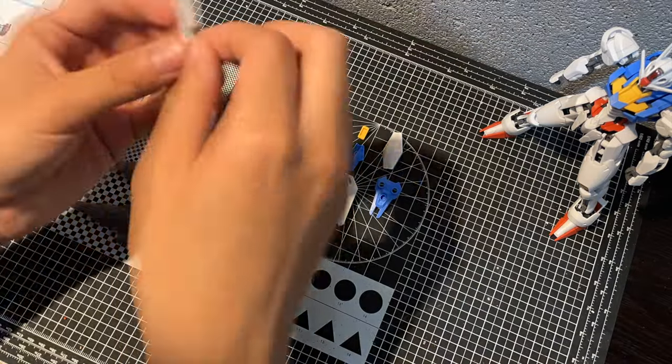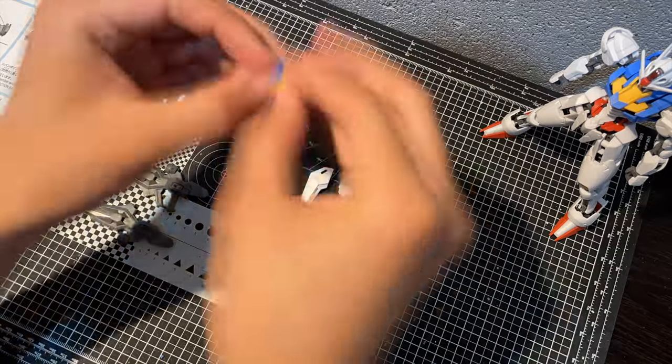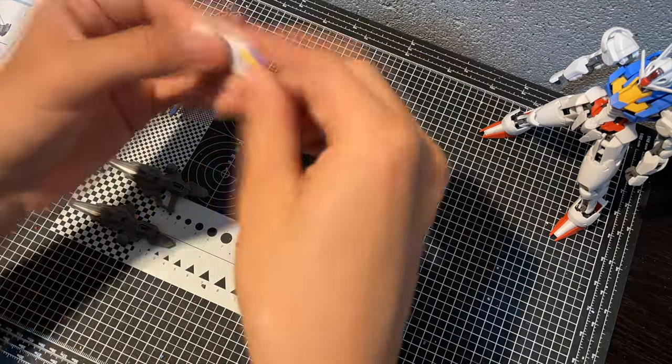Overall, I highly recommend this kit. It can fly, it can dance, and it's a contender for the best high-grade Gunpla in my opinion.